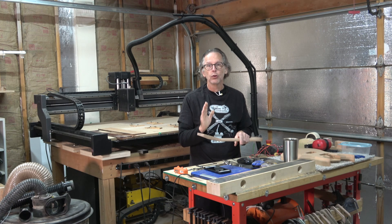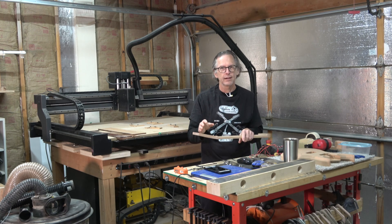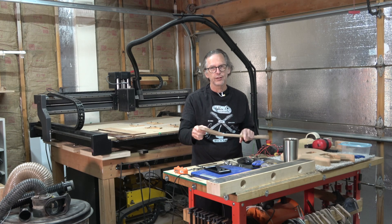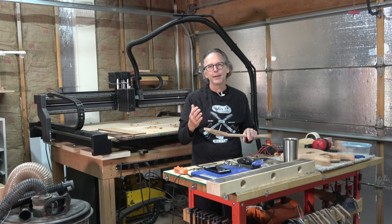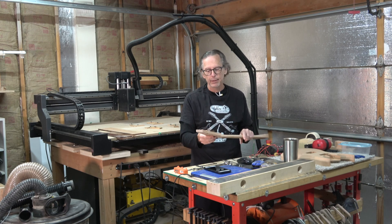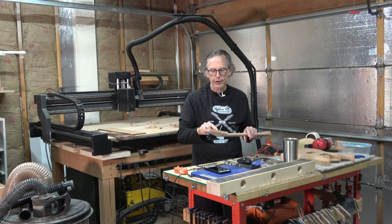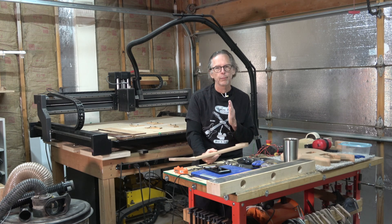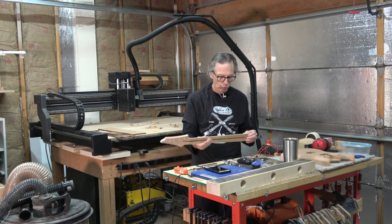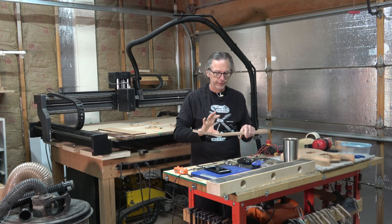I always recommend quarter-sawn mahogany. If you go with rift-sawn or flat-sawn, you're going to really run the risk of a headstock that's just not going to be strong enough to support the string tension and withstand the occasional bump that could cause it to snap. A lot also depends on the design of the headstock, its shape, and how much material there is between tuning holes. But if you go with quarter-sawn mahogany, you'll have much greater success with headstock strength, and then you can carve it out of a single thick slab of wood.